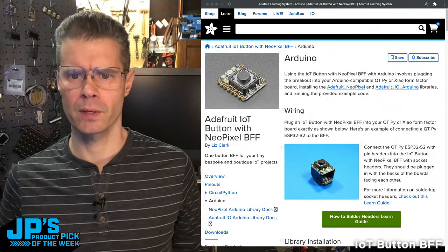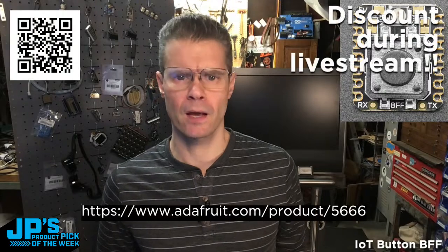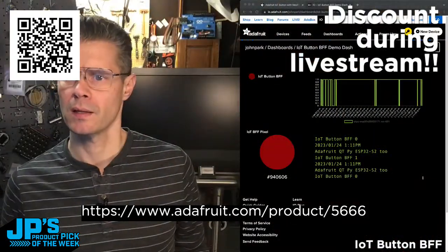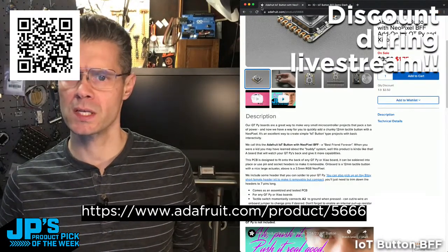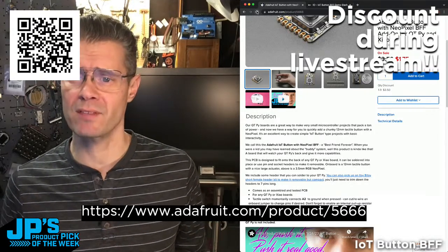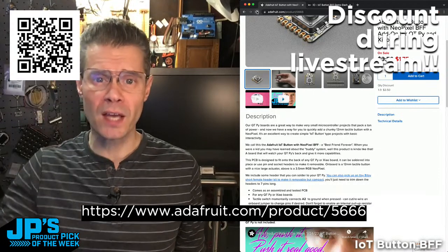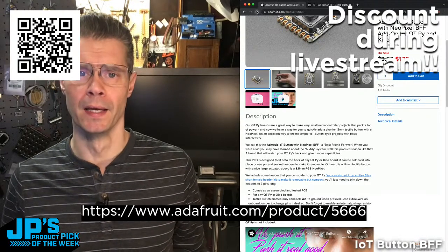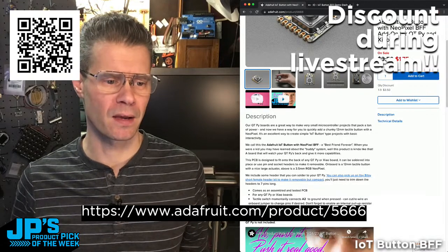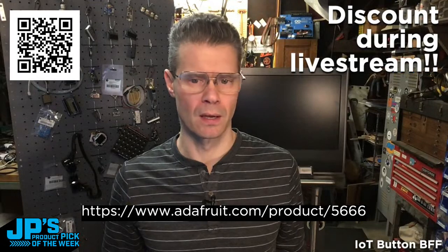That price is $1.75 — what a bargain. They are in stock. So $1.75 — you could pick up a slew of these. You might even find uses for them beyond this project. It's nice to have a tactile button and a NeoPixel already made on a board. You could run it to other types of boards using a breakout or a breadboard — this is breadboard friendly. You could use it on a proto board, just run some jumper wires. Especially at this price, $1.75 is not a bad way to get one of these nice big 12mm tactile buttons ready for use.